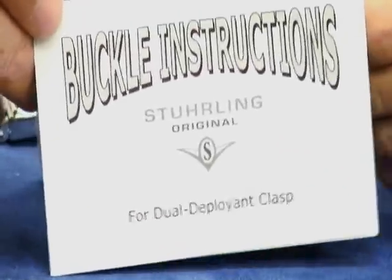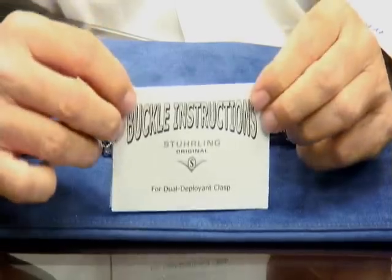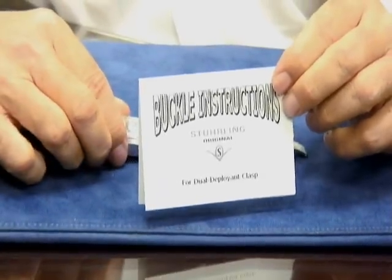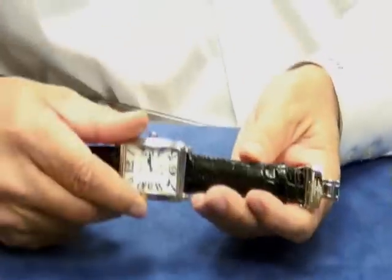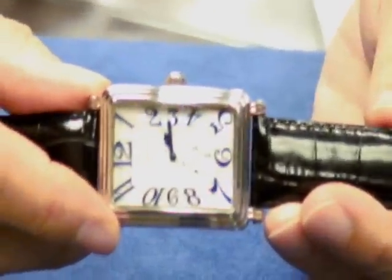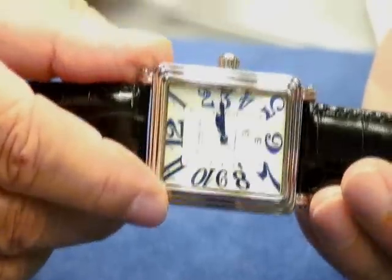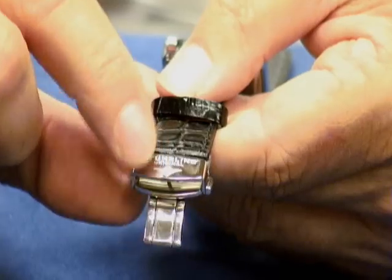These are the buckle instructions — they have pictures and everything to help you learn how to use it. But we're going to pretend that you didn't get this, and we're actually going to talk about how to use the push-button dual-deploying clasp. This particular model watch here is our model 102 AA, our Uptown Chic, which is one of our more popular dress models. And this is the dual-deploying clasp.